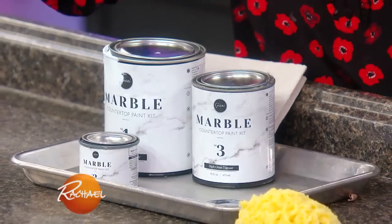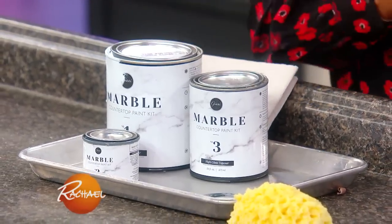There is this kit by Gianni. It costs 89 bucks and it comes with every single thing you need to create a marble-looking countertop. The steps are really easy — so awesome, so easy. I'm excited to do this.